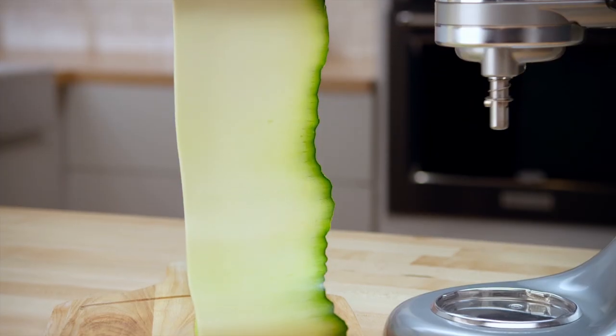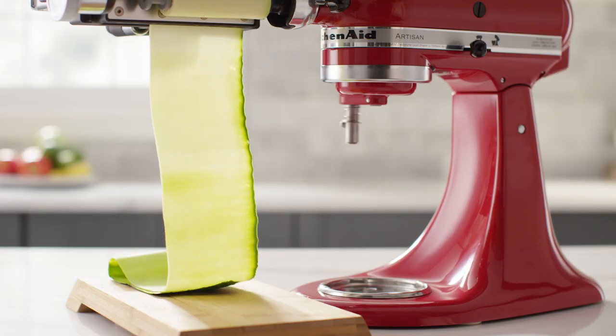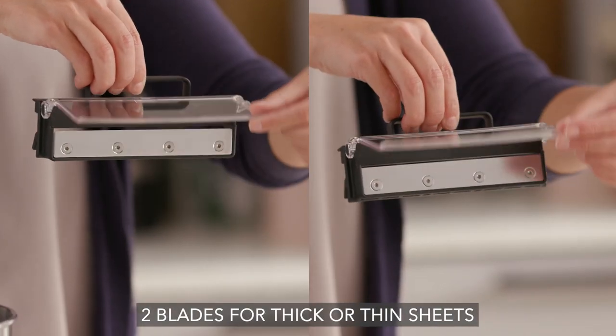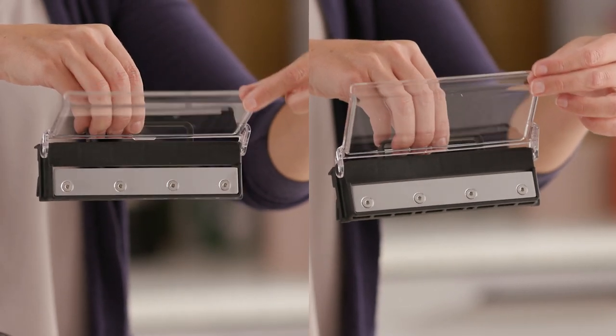Produce thin sheets or noodles of zucchini, apples, cucumbers, and other fruits and veggies. Two blades allow you to produce thinner or thicker sheets depending on your preference or recipe.